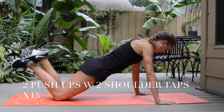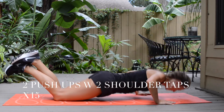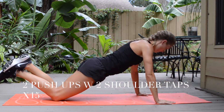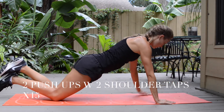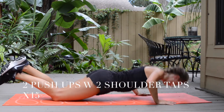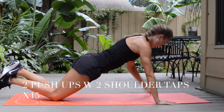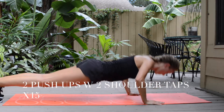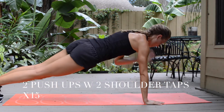That is one round and we're going to do 15 rounds of those. As you can see, I am dropping to my knees to make it less challenging, so do whatever feels comfortable for you. One tap to the right, one tap to the left, two push-ups is one round — 15 rounds total.